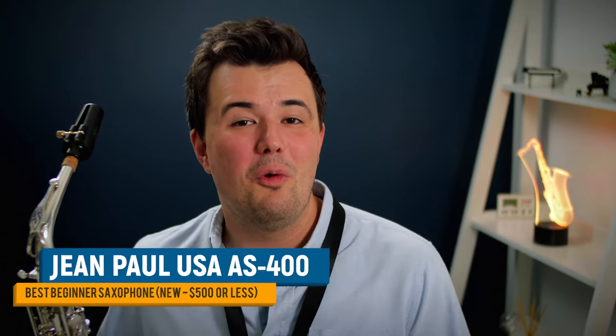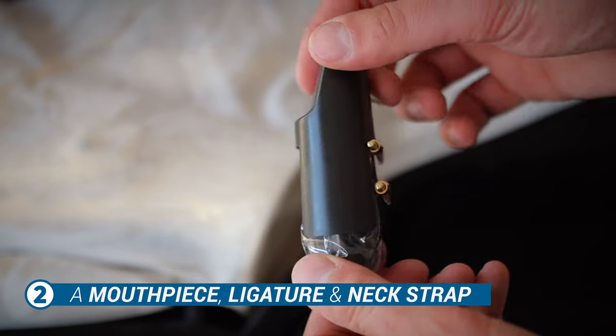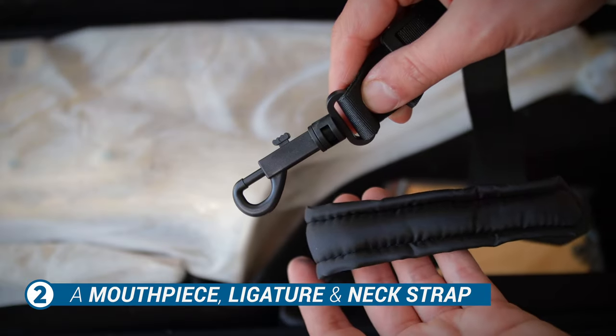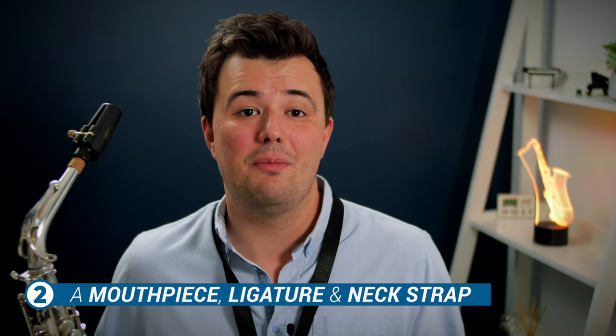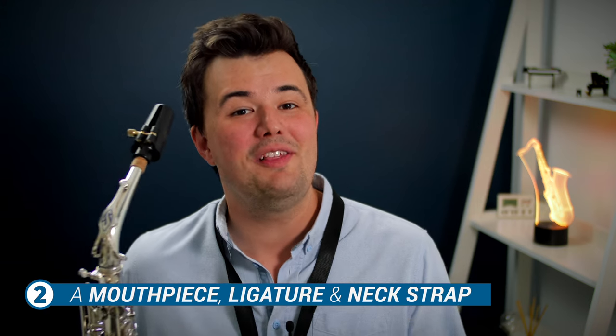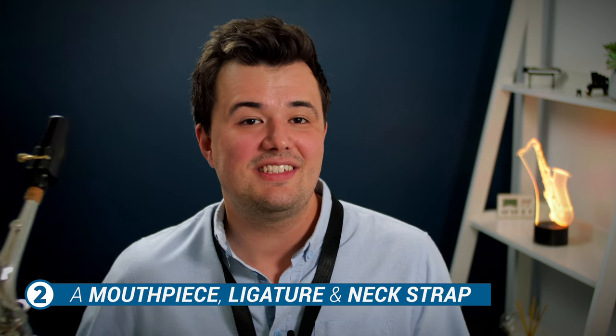With a working sax out of the way, what's left on the must-have list? Next, it's vital that you have a mouthpiece, a ligature, and a neck strap. Don't worry too much — any brand new saxophone you buy will include all of those things as a default. I'm only listing them in case you happen to stumble across a secondhand sax that's not quite complete.